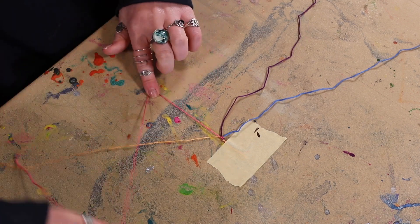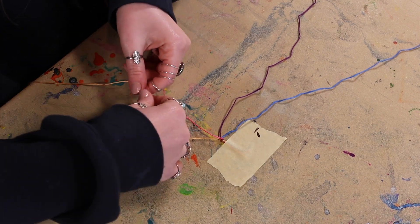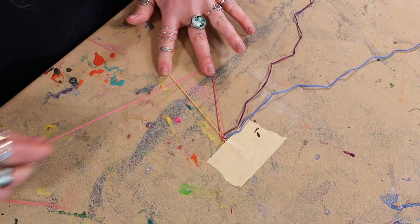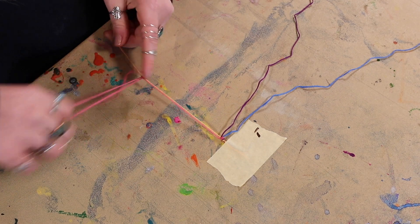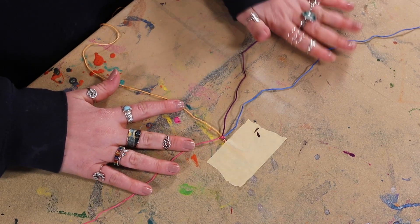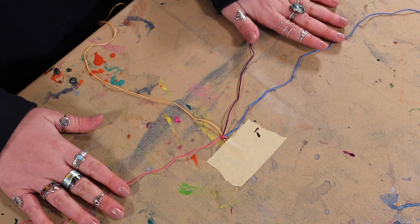Now we're on the last one — repeating the same step. Make the number four, reach underneath, grab that pink string and pull it all the way to the top. Make the number four again, reach underneath and pull it all the way to the top. Now that you've gotten through your first color, repeat the exact same process starting with the color on the left, working all the way to the right, repeating the four knots until you've finished your bracelet.